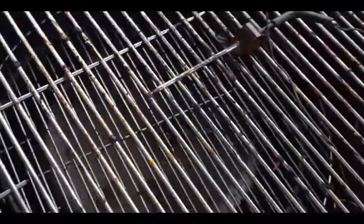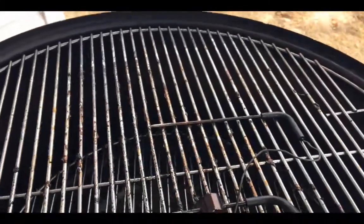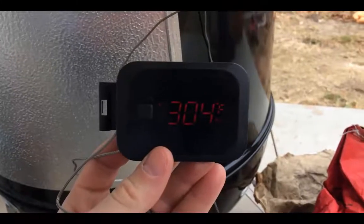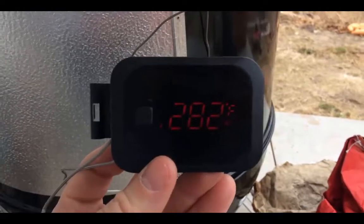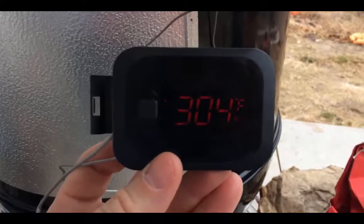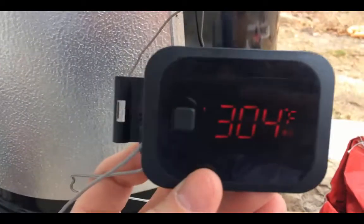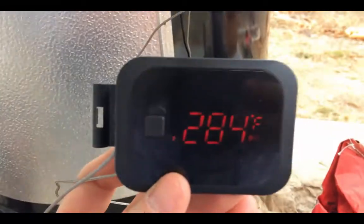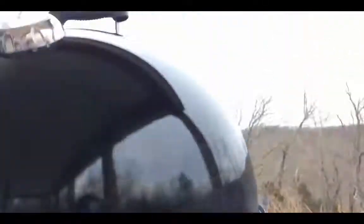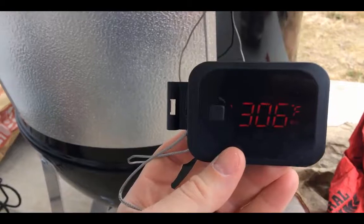I have one probe for ambient temperature — that's going to sit there not touching any metal — and I'm going to throw the other one into one of my beef short ribs. We've been going about 15 minutes and we're cooking super hot right now: 300 degrees, 280 degrees. We want to be between 225 and 250 degrees, and we want to get our meat temperature up to about 205 degrees. That's where all the collagen breaks down and you get a really tasty beef short rib. So I'm going to close some of these bottom vents — always leave the top vent wide open — to get that temperature down to the desired range.